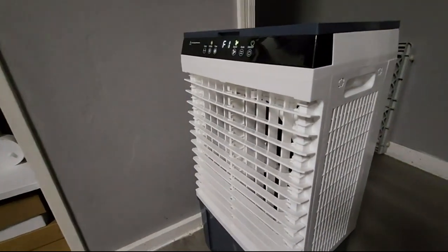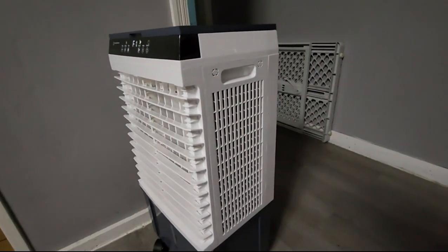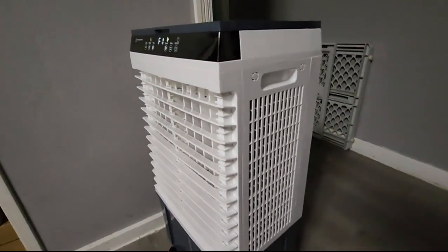Hey, what's up everybody? Raz here from Raz Reviews. Today we are taking a look at the Air Choice air cooler.